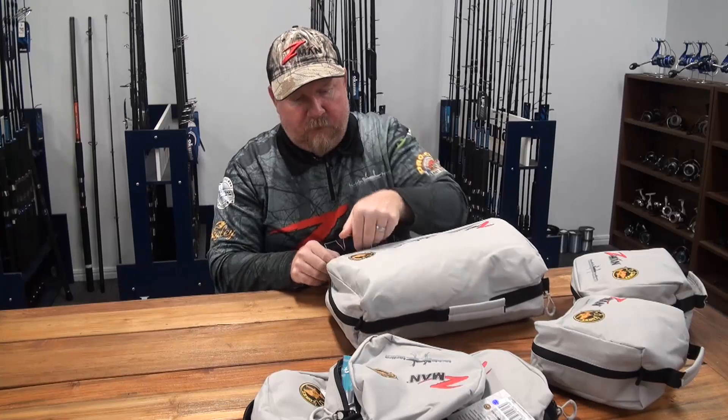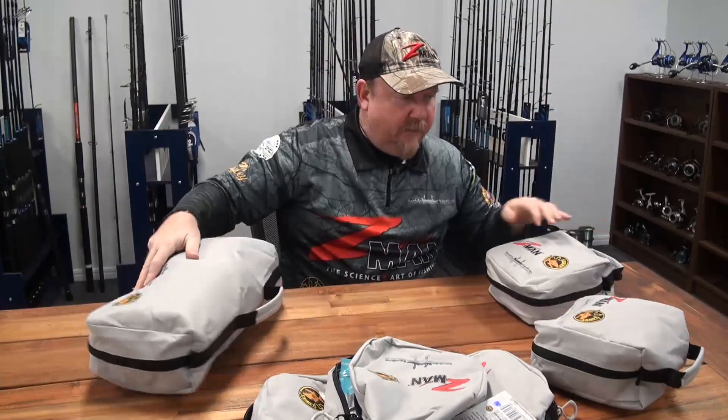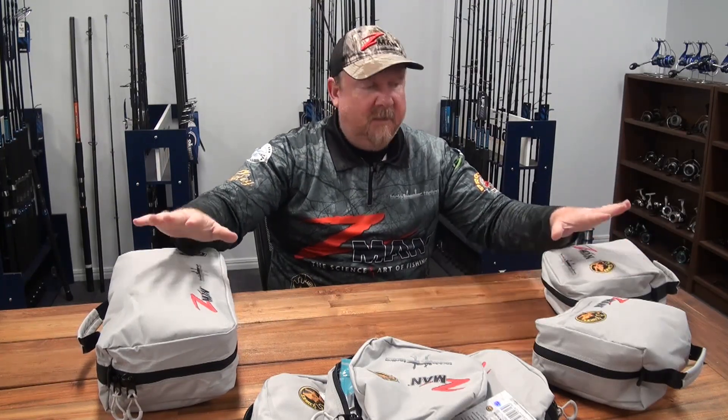An excellent storage solution for your Z-Man plastics, ready to get out there and fish. Check them out at your local Z-Man dealer — whether you're setting up for a session targeting a particular species, want to load up the mother lode for your boat, or just want to be ready to jump in anyone's boat and go for a fish. That is the TT Deluxe Z-Man binders, available now from your local Z-Man dealer. Get in there, check them out — fish on!